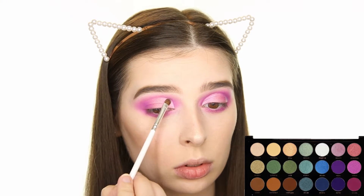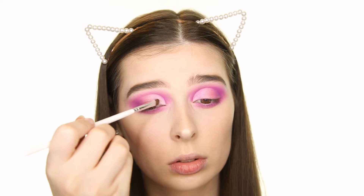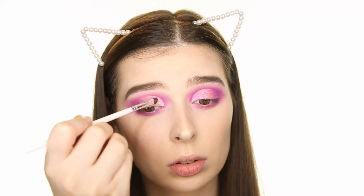I'm now packing on the shade Frosting to the area where we cut the crease, and then popping on the shade Shield, which is a gold, to the center of the lid.